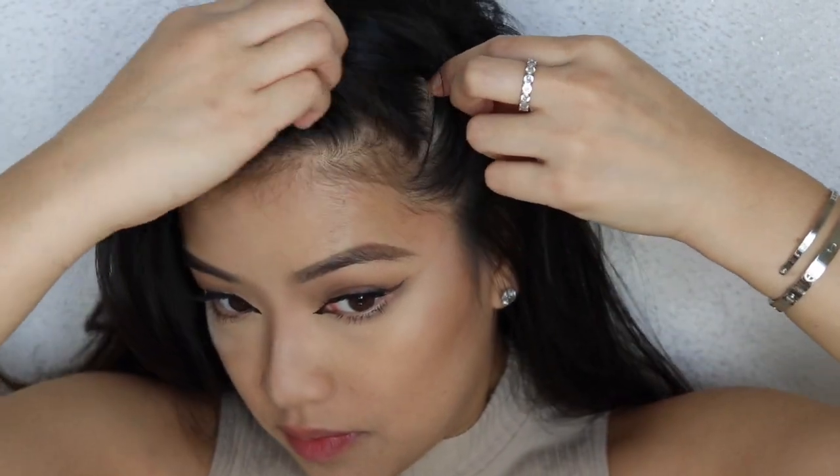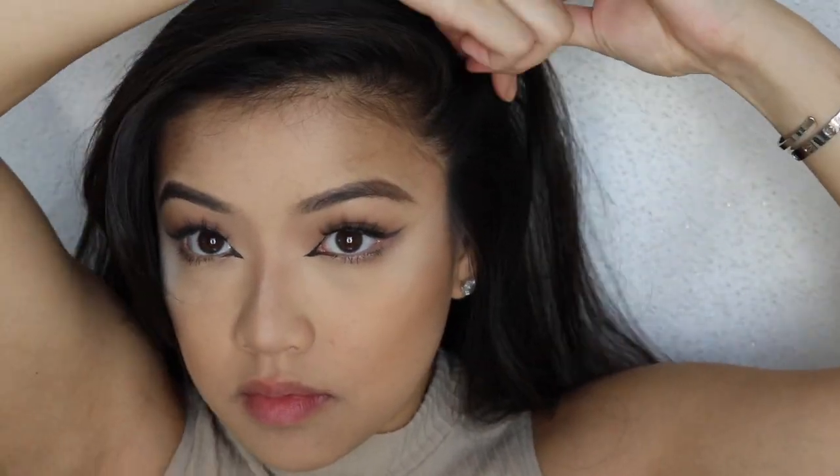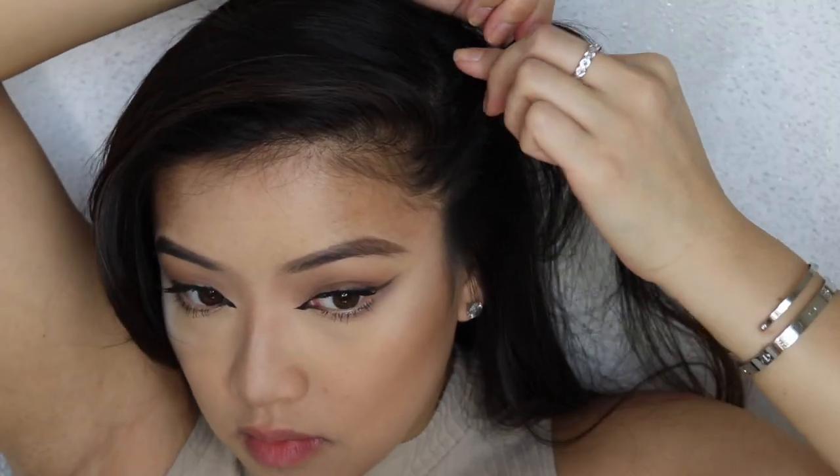Now to the non-surgical part of this video — what you guys have been waiting for. We are taking a strand of hair. As you can see right here, I am figuring out where on my face, if I lift it up, it will lift my face the most. So I chose right here.